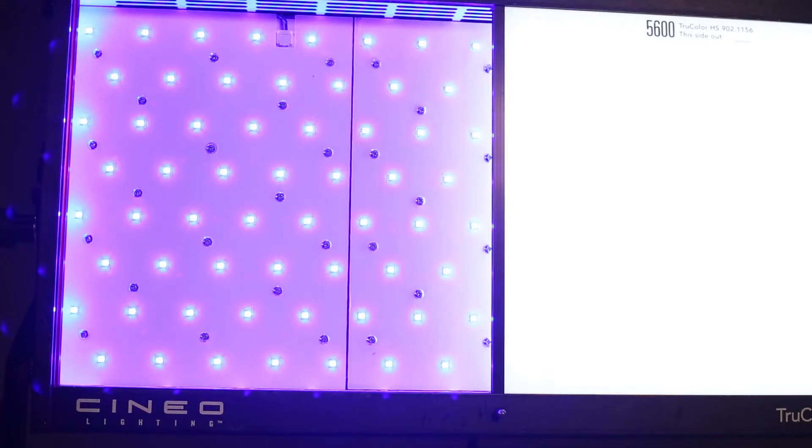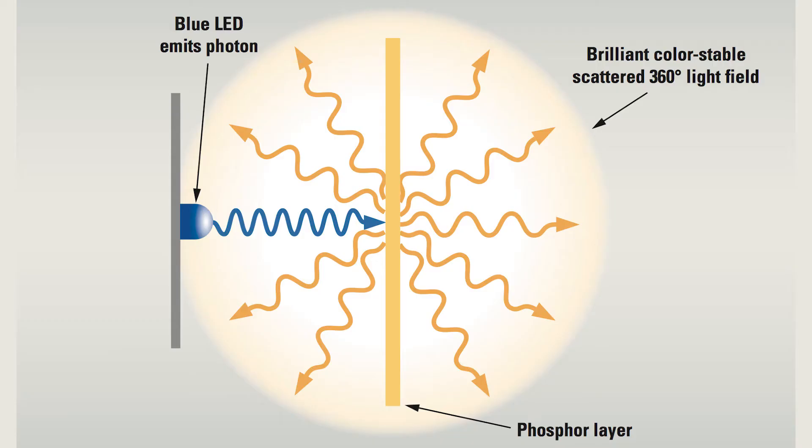The way the light works is these blue LEDs — yes, they are blue — and that blue LED excites the phosphor in these panels to create the perfect color temperature of whatever the panel happens to be: 5600, 4200, 3200 Kelvin, whatever. It's all right on.